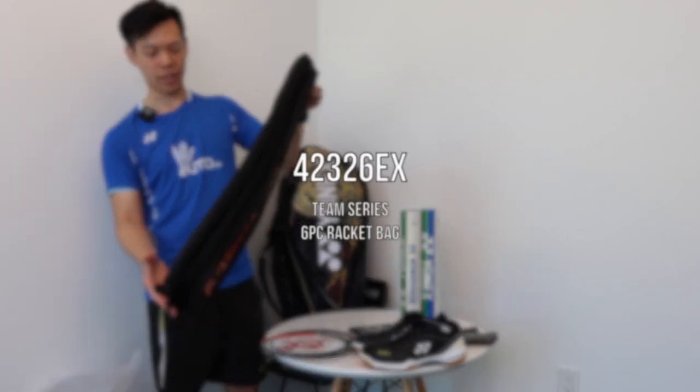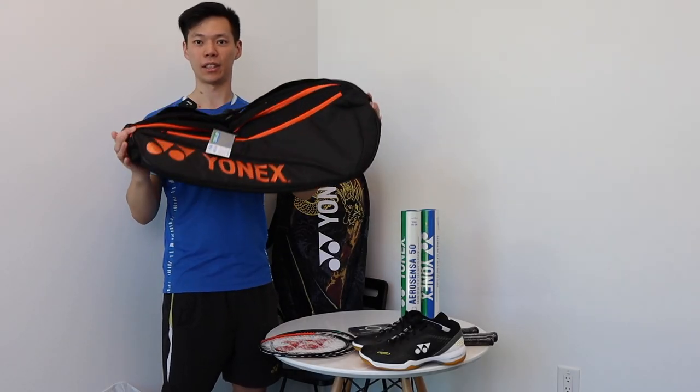First, let's take a look at the 42326EX bag. This is in the Team Series racket bags and this is a six piece. Let's take a closer look.